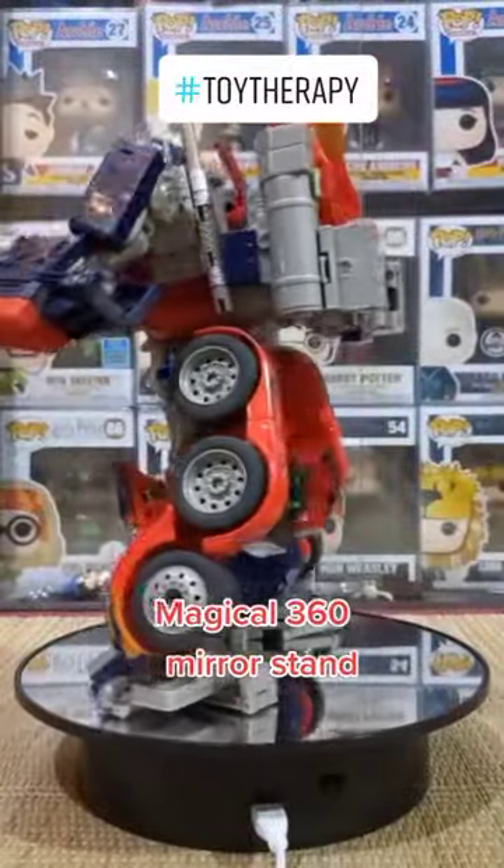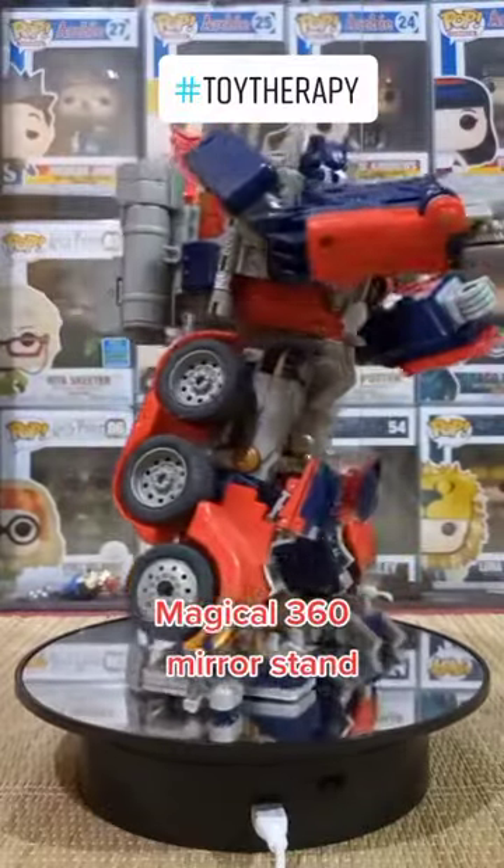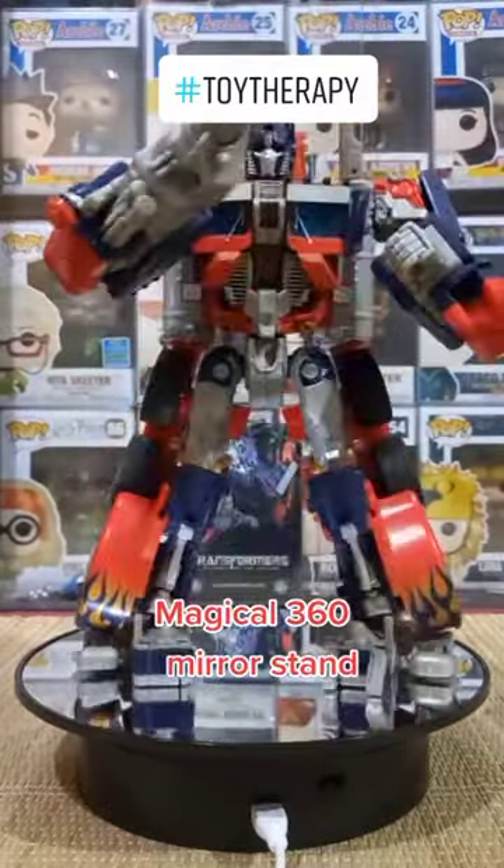Paikutin naman natin siya sa ating magical 360 mirror. Optimus Prime with his battle pose.